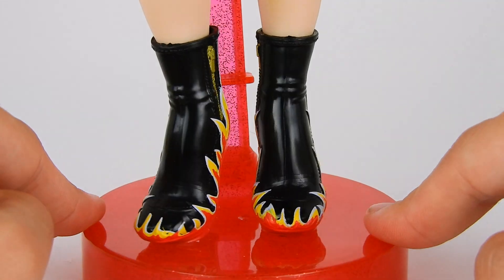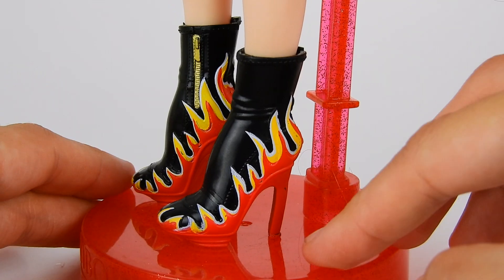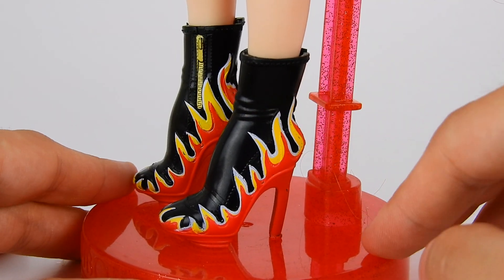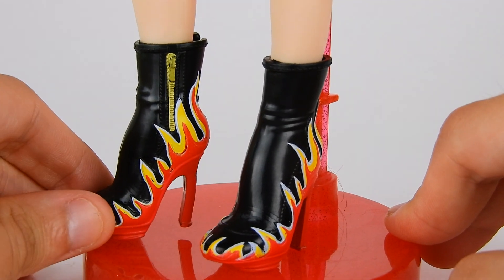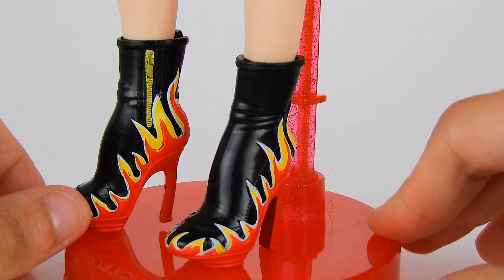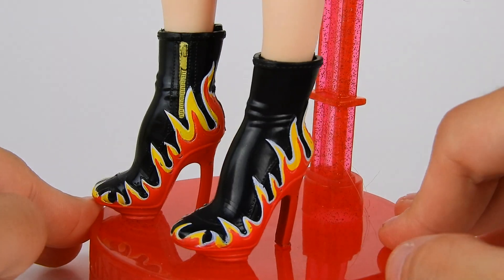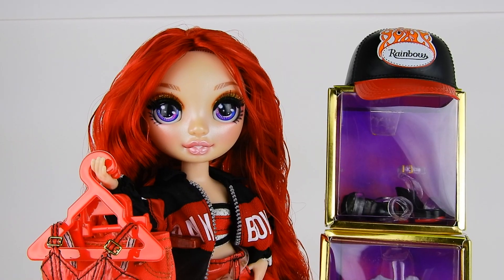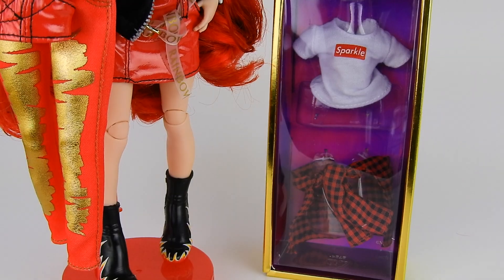Looking at her second pair of shoes, I'm obsessed — these really cool black ankle boots are meant to look tight and they've got flames with every layer painted, and even little gold zippers painted on. I love the shape, they're really hot and sleek with a nice slim heel.